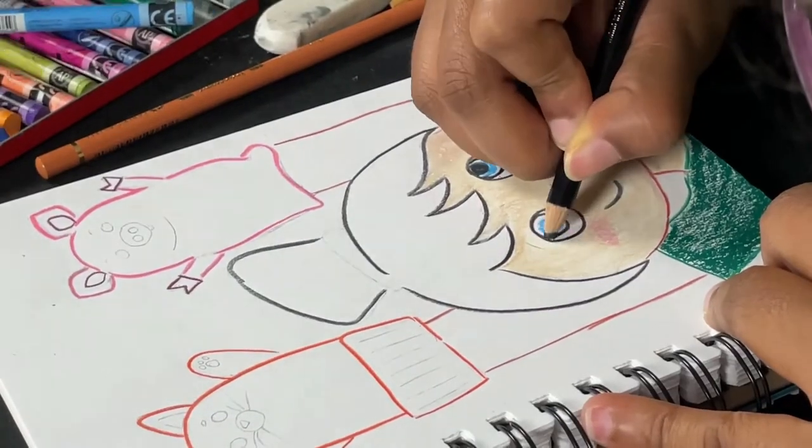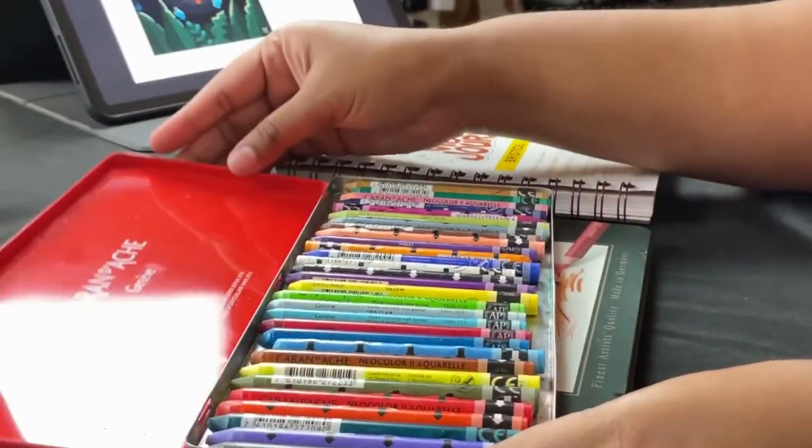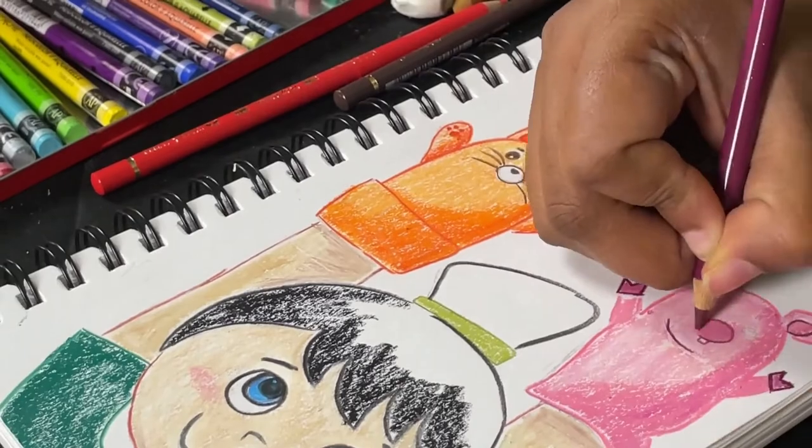This is an easy first step introduction to portraiture. Finally, it's colors — how to bring your puppet to life and what colors to choose from. A snapshot version of color theory and identity.